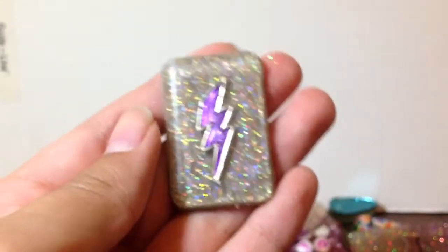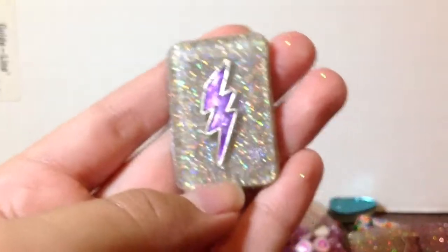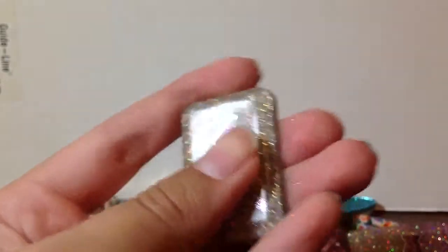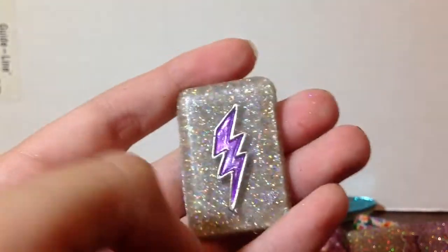And last but not least, I have this one, which is one of my favorites because it's really smooth and it has a charm in there. I love the bling glitter — I think it goes with the purple really nicely.